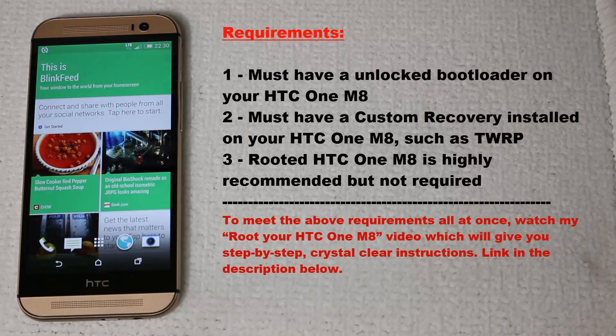Before we dive in, there are three requirements that you have to meet. Number one, you must have an unlocked bootloader on your HTC One M8. Number two, you must have a custom recovery, such as TWRP, on your HTC One M8. Number three is not a 100% requirement, but I highly recommend that you have a rooted HTC One M8. If you do not meet those requirements, go watch my crystal clear step-by-step root and unlock your HTC One M8 video, for which I will leave a link in the description below.